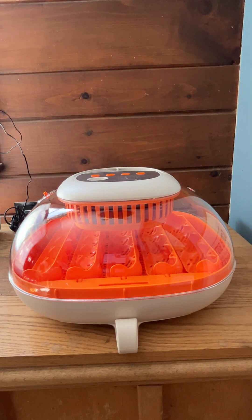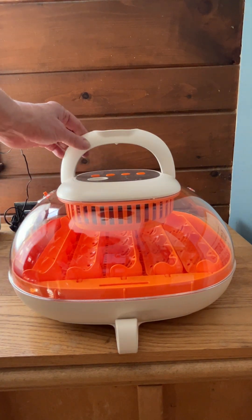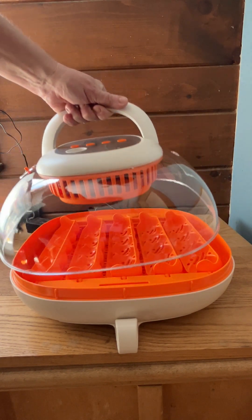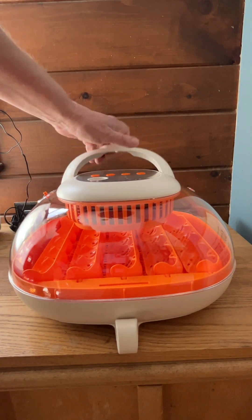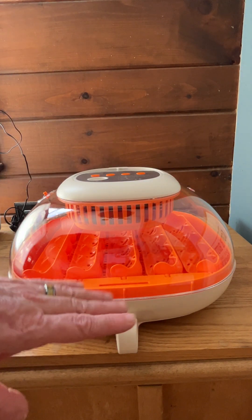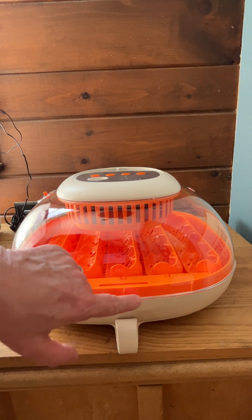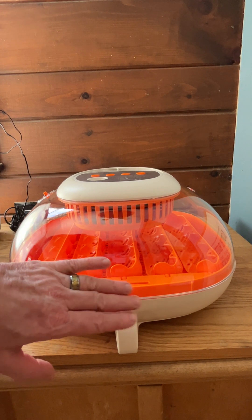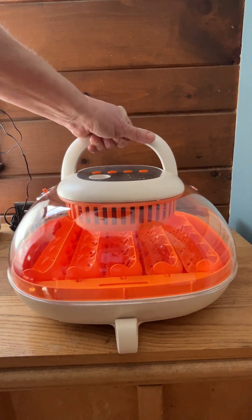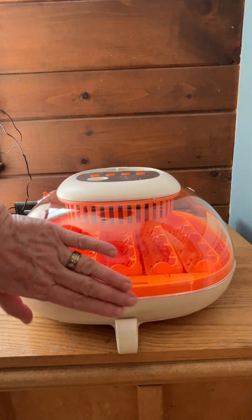What I love about this incubator is it comes with a handle on the top. So when you want to take the top off, it's very easy to do — just lift it off, and look how easy it goes on. You don't have to worry about the bottom edge anymore. A lot of incubators have to match up perfectly, and if they don't, it leaves a gap and the heat and humidity escape. This is just so easy to take off and put right back on, and you have no gaps.